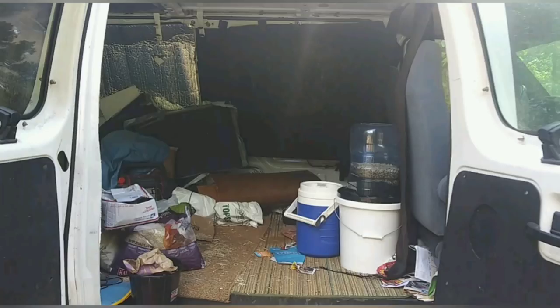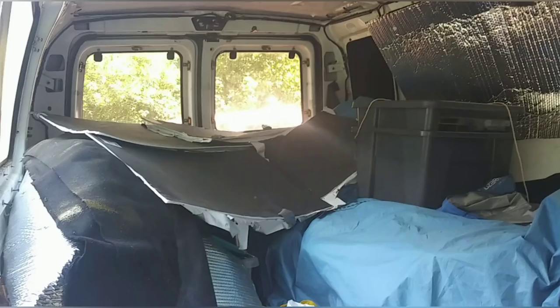I definitely have to do something with this fan. So the first step was getting it cleaned out. Look at it — it is just a disgrace. And to think that I used to work and live out of this van.